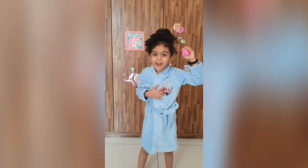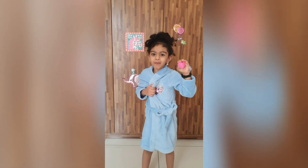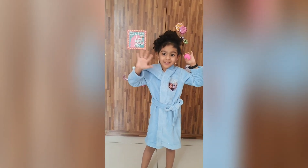Hey everybody, my bath bomb is ready and I am so excited! I'm going for a bath now. If you like my video, subscribe now. Bye bye everybody, bye bye!